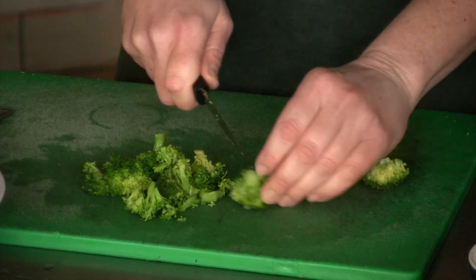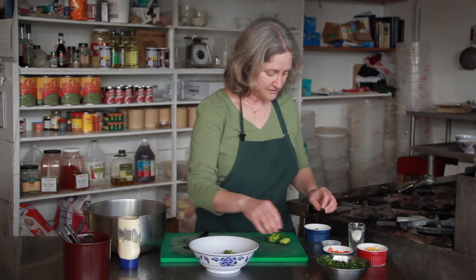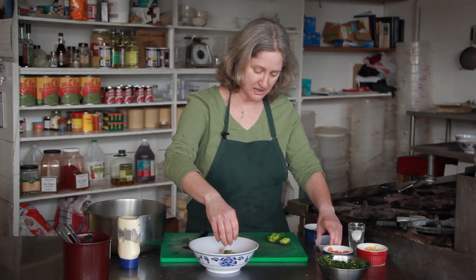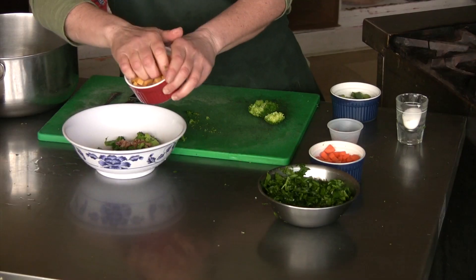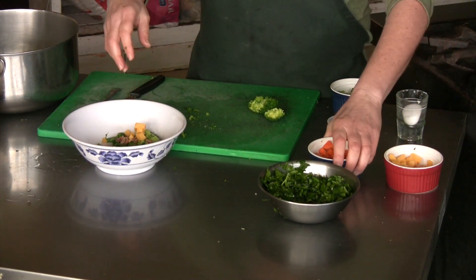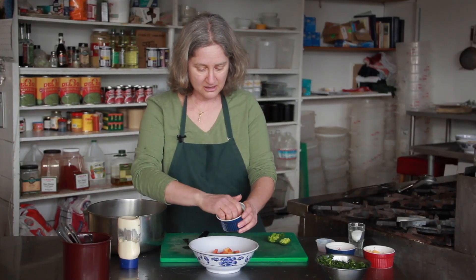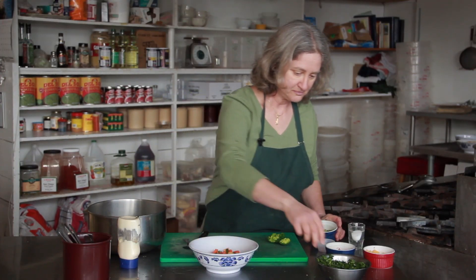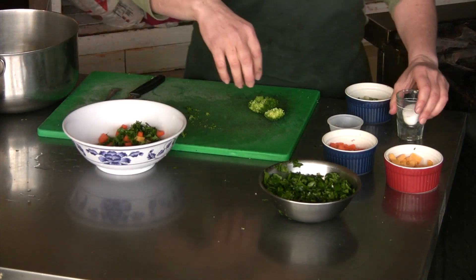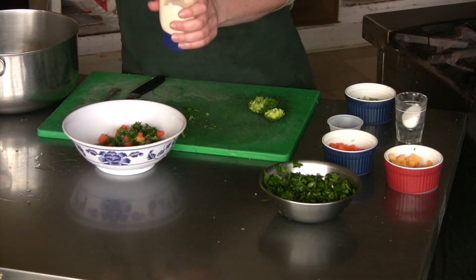So I'm going to cut it into bite-sized pieces. I'm going to add a little bit of chopped or crumbled bacon, some cheddar cheese cubes, then some carrot, green onion, flat leaf parsley, a little bit of salt, and some mayonnaise.